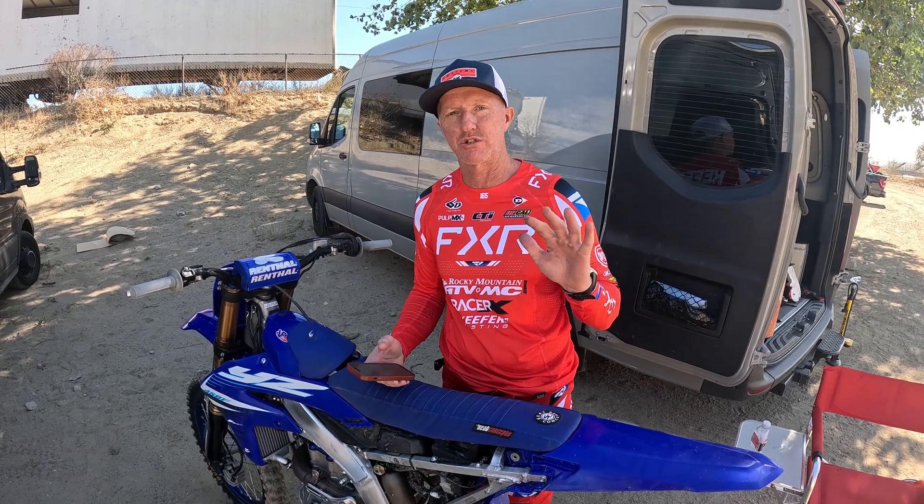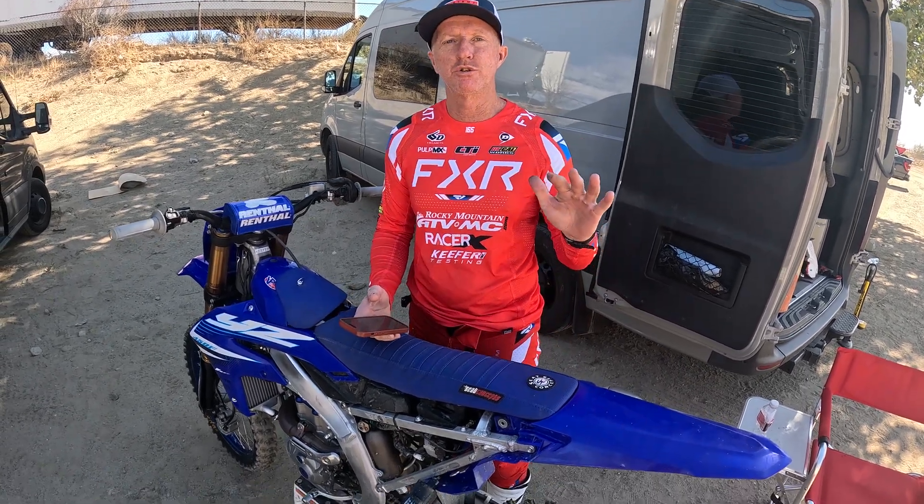How's it going? Chris Kiever here. Welcome to the YouTube channel. Today we're at Glen Helm. We're going to talk to you guys about how to connect to your Yamaha Power Tuner app.